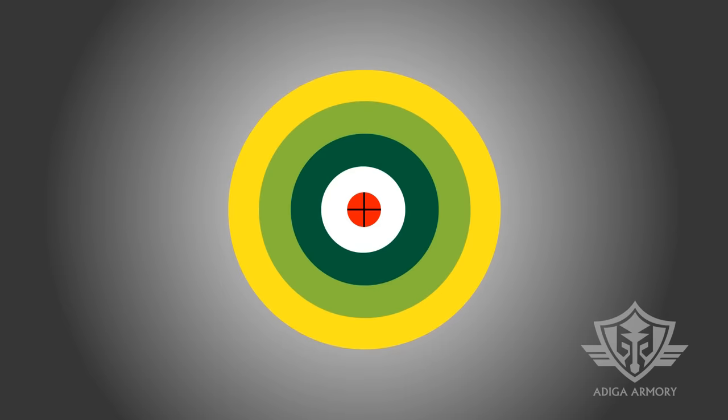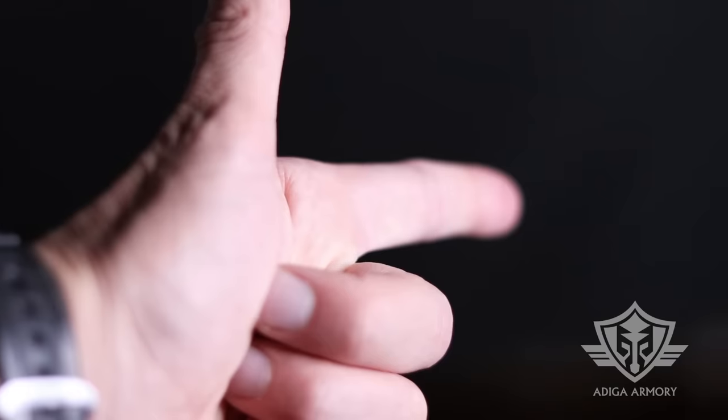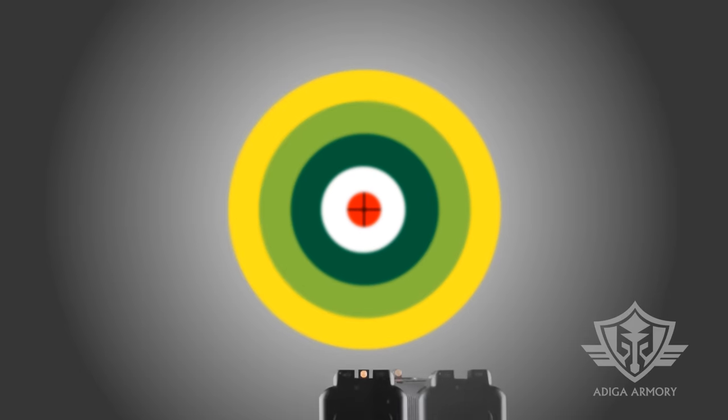Now let's take a look at point shooting. Some point shooting techniques appear to ignore the sights entirely, instead relying on an instinctual and sometimes arbitrary natural pointing of the weapon — like when you ask your kid to pull your finger. We prefer to teach what we call a sight-enhanced point shooting method, as it still maintains the tactical benefits of point shooting but adds the precision of standard aimed shooting.